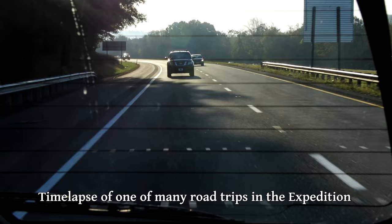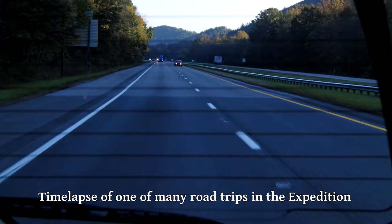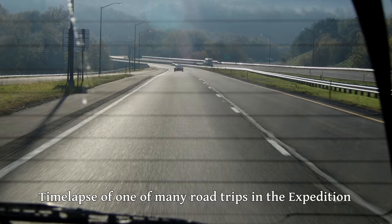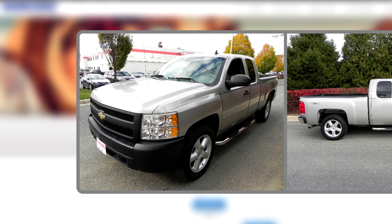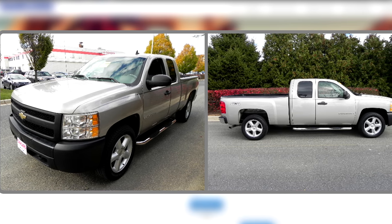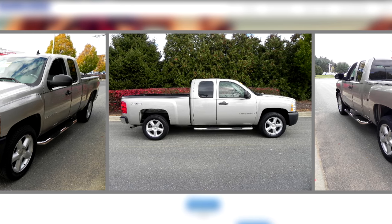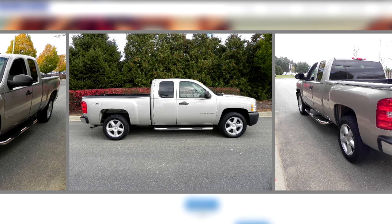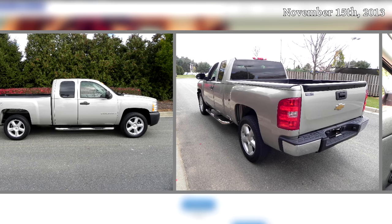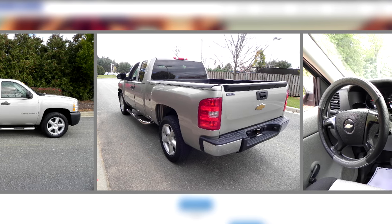I had always admired pickup trucks both for their utility and really just the style. At this time I was really just getting into cars and wasn't confident getting an older or higher mileage model. Eventually I found this truck — a 2007 Chevy Silverado 1500 at a local dealership. It had been used as a work truck and it certainly showed, but it wasn't all that old and it was the new body style, which I'm actually a pretty big fan of. So in November of 2013 I ended up trading in the Ford Expedition and putting a few thousand on top to drive away with this Silverado.